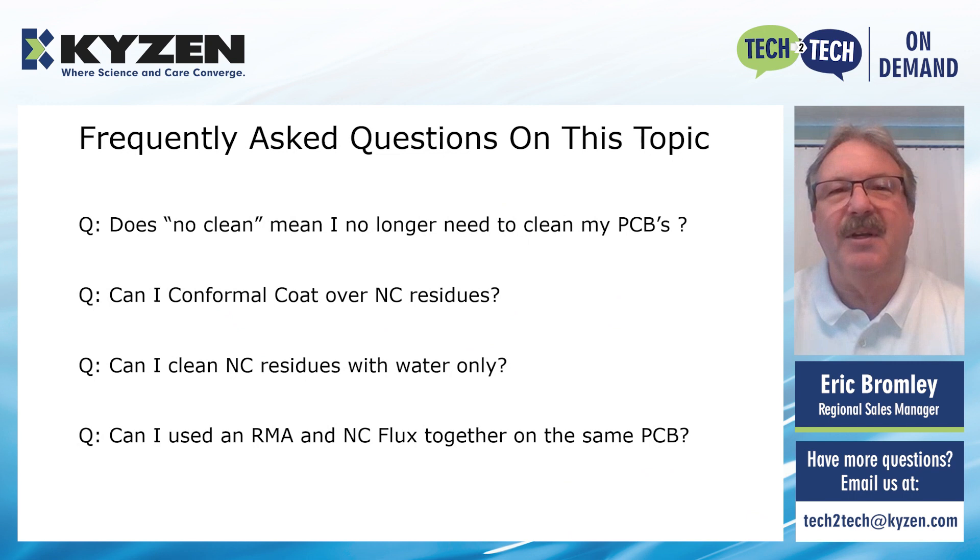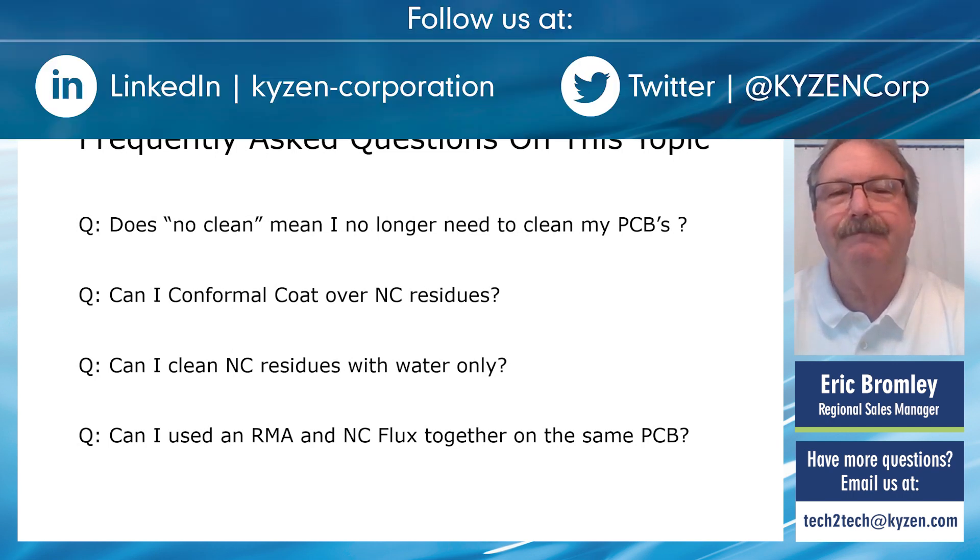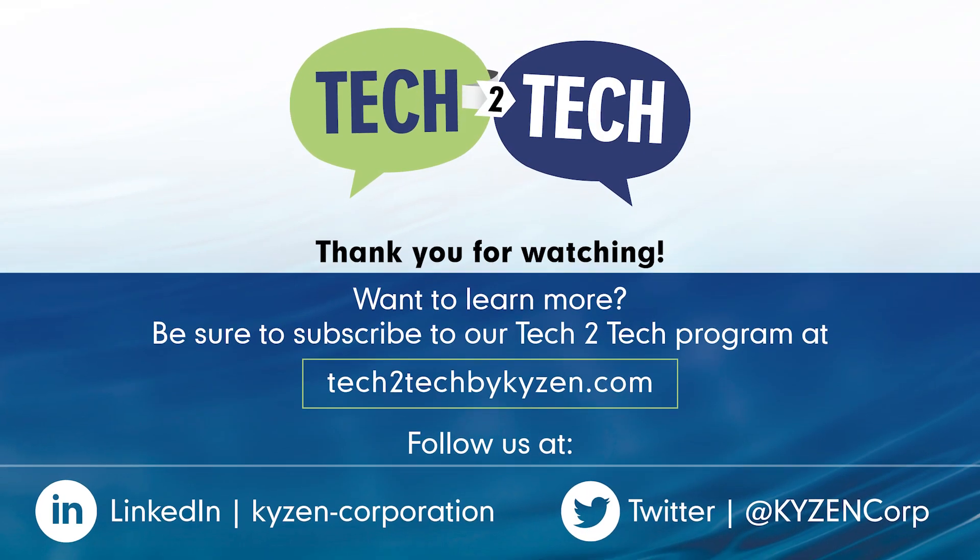That concludes this topic on the history of no-clean fluxes and pastes. Thank you very much for your time. If you'd like to discuss this topic further or have questions, please contact your local Kaizen regional manager or send an email to tech2tech@kaizen.com, and we will follow up as soon as possible. For exclusive access to future content sent directly to your inbox, go to tech2tech by kaizen.com and fill out the subscription form. If you like this video, be sure to follow us on our social media platforms for more expert cleaning content.